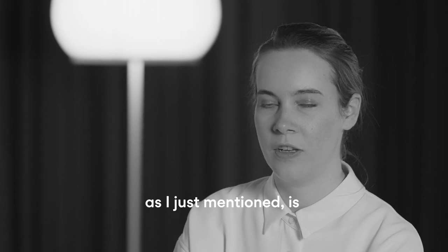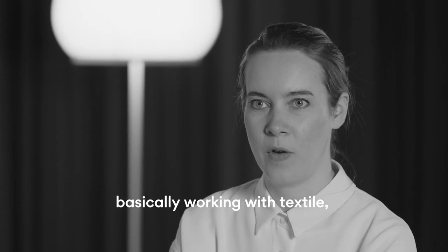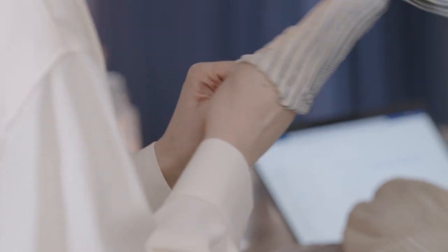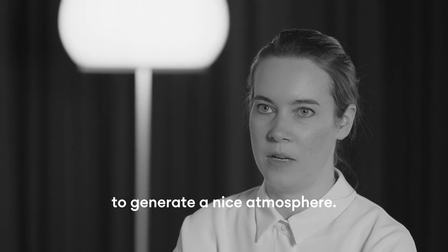Knit is basically working with a textile, and textile for me is a main aspect you should use at home to generate a nice atmosphere.